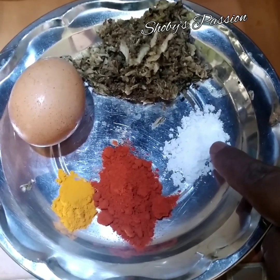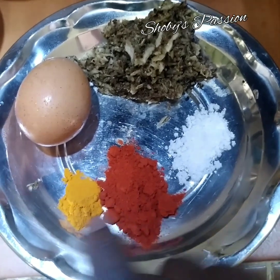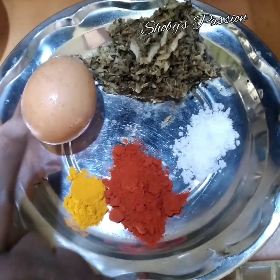Garam secukup rasa. 2 sudu makan serbuk cili. 1 sudu teh serbuk kunyit dan serbuk telur.